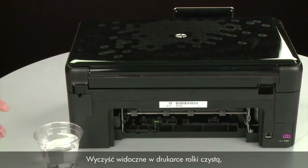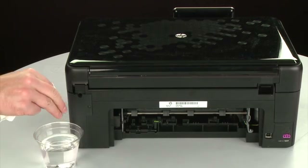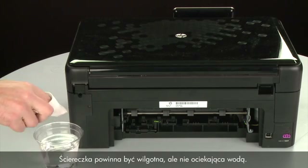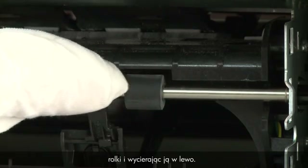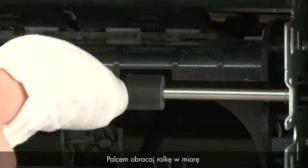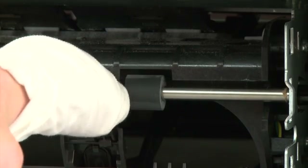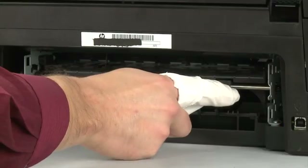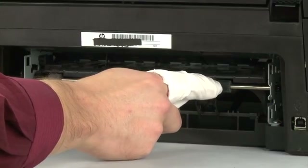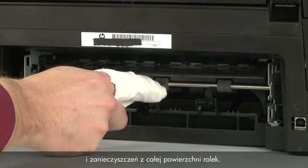Clean the rollers visible in the printer with a clean lint-free cloth lightly moistened with water. The cloth should be damp but not soaking wet. Wipe each roller starting on the right side and wiping to the left. Use your finger to turn the roller up as you finish cleaning a section. Make sure that you remove any build-up or debris from the entire surface of the rollers.